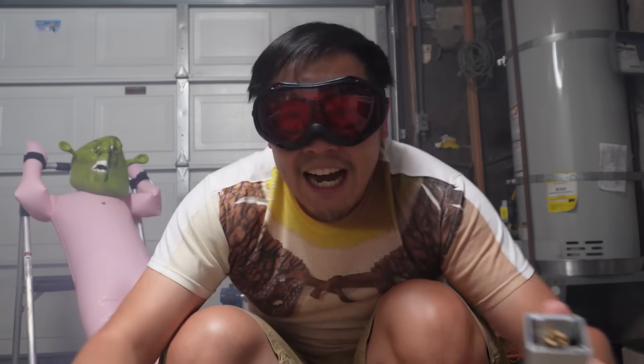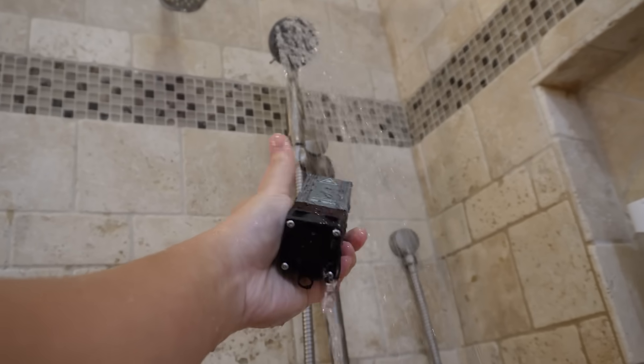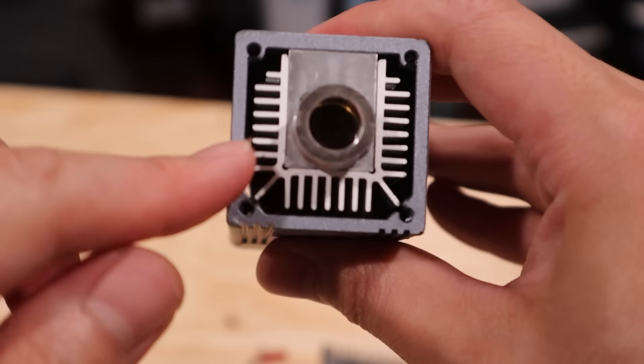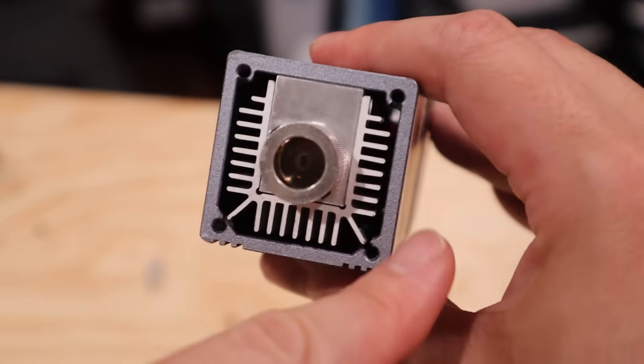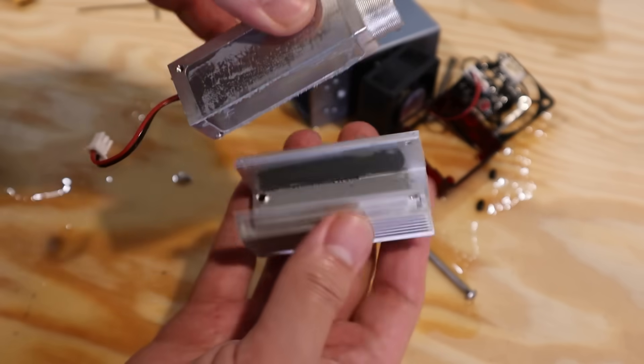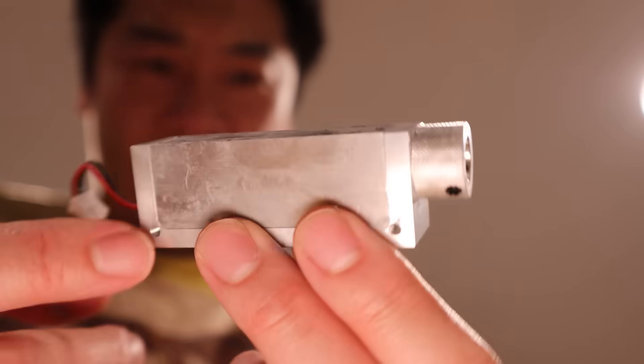And I think all I have to do is figure out how to make this laser way smaller. I already tried giving it a freezing cold shower, but that didn't do anything. But then I noticed that most of this laser is just empty space and this weird-shaped piece of aluminum that doesn't do anything, so I got rid of it. Some idiot put way too many parts in that laser.